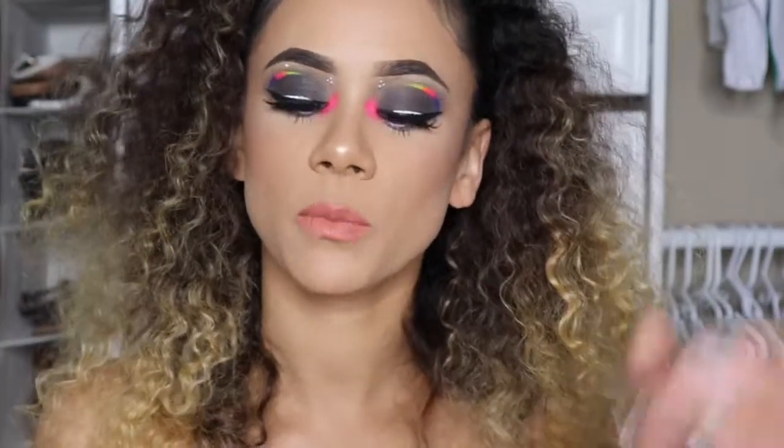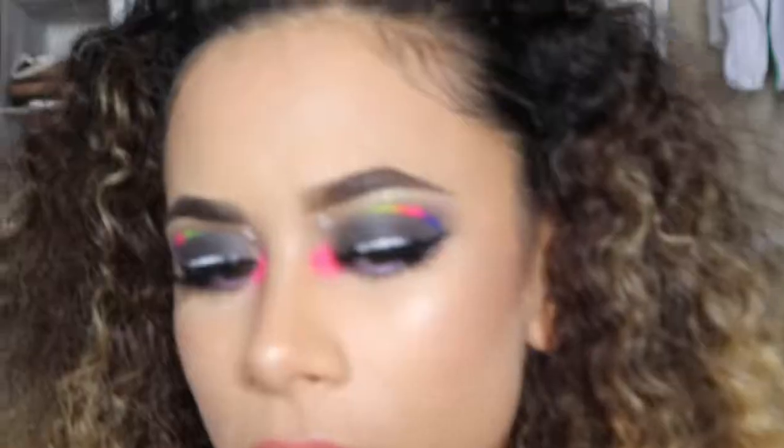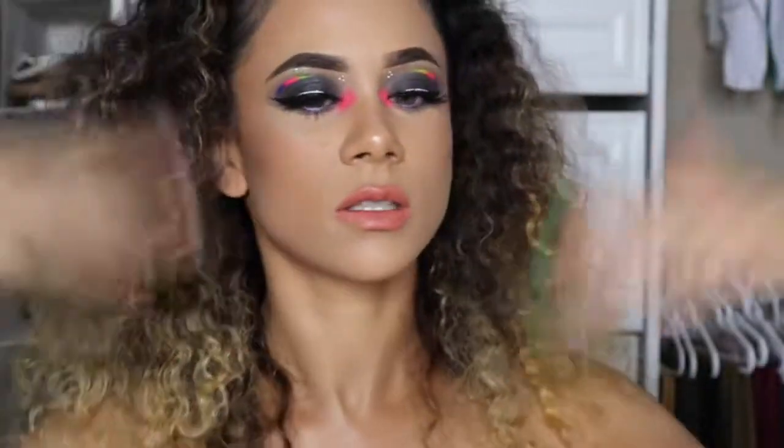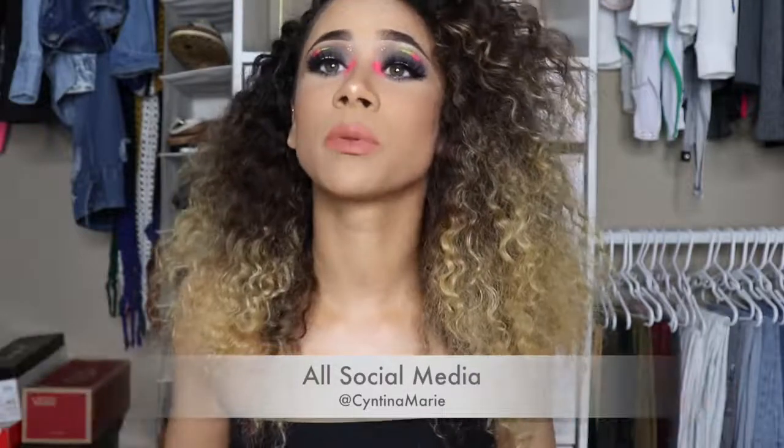I'm wiping the excess powder off my face, then using my Two Faced Three-in-One Setting Spray to set my entire face — I love this stuff. And this is the completed look! Thank you so much for tuning in. If you liked this video, please give it a thumbs up, leave your thoughts in the comments, and press subscribe if you want to see more content. Until next time — bye, guys!